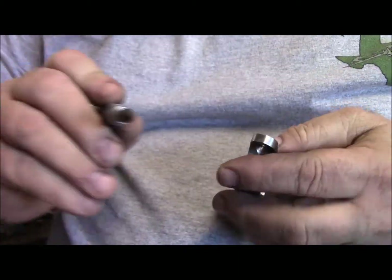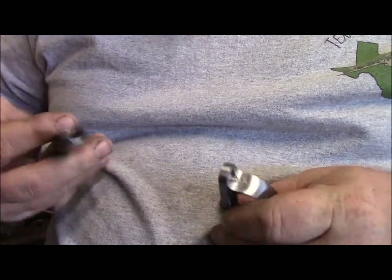Right now I'm using a Cratex bit on the end of a Dremel. I have a little burr right here I need to get rid of.